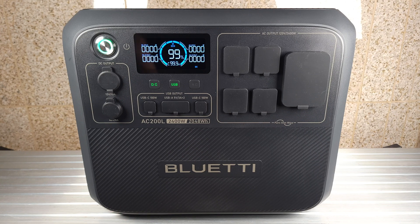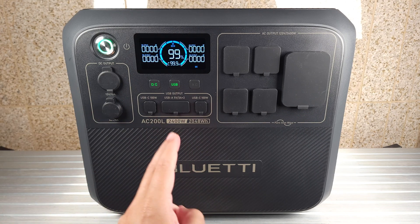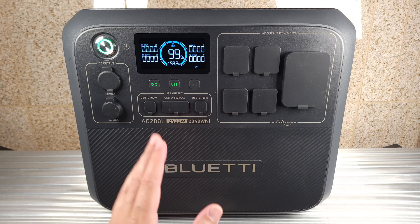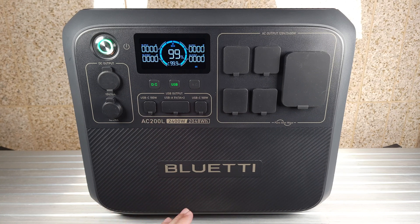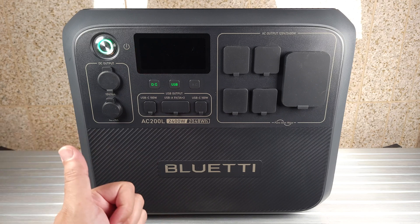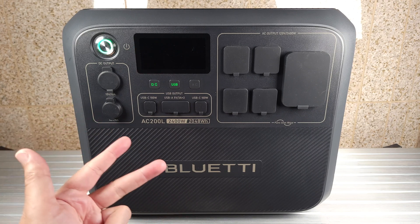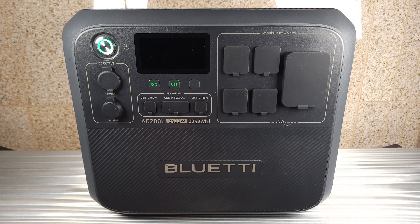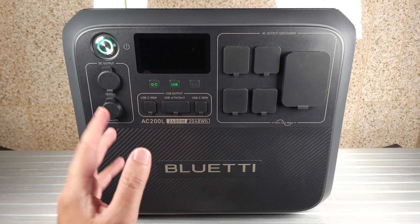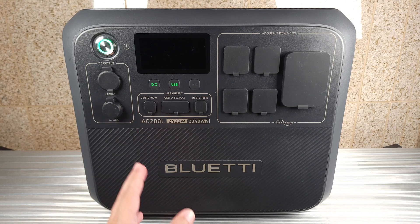A lot of people get nervous storing large batteries in their house, but rest assured this has an advanced BMS that continuously monitors and protects the power station from over voltage, short circuits, temperature issues, and many other things. The batteries are UL listed, and you also get a very good five-year warranty to keep you covered.